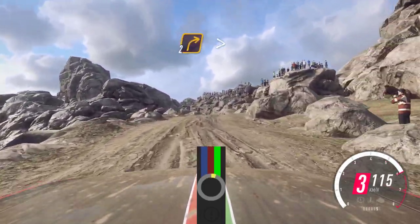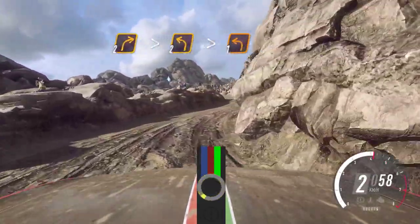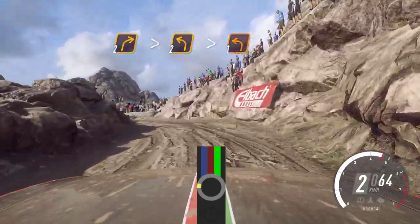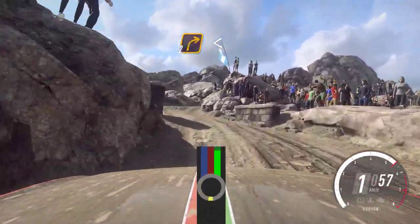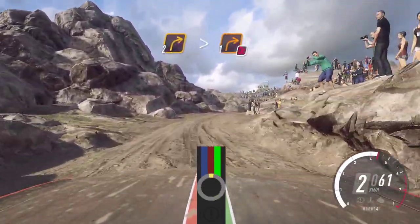Into 2 right tightens. Into 2 left tightens, 1 left. Into 2 right long, opens, 30. 2 right long, tightens, 1 left, don't cut long.